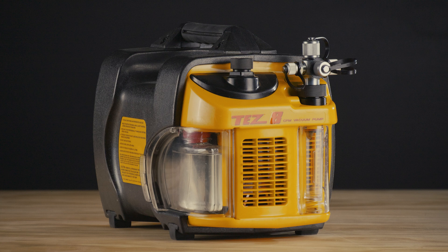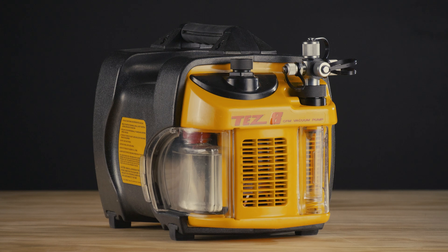When you need to properly evacuate a system and achieve a deep vacuum quickly, get the job done with the Tezate to save hours, save days, save money. Contact your preferred local distributor to get yours today.